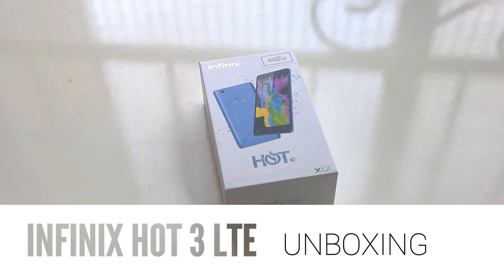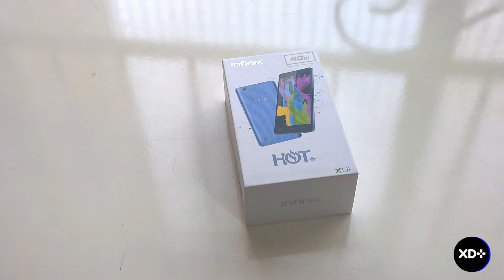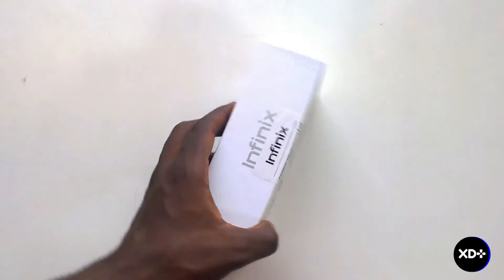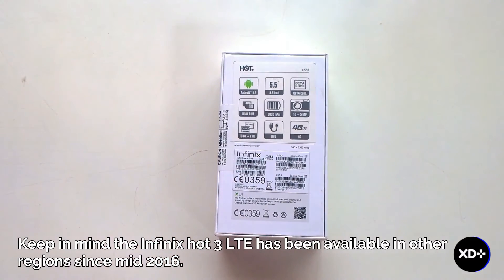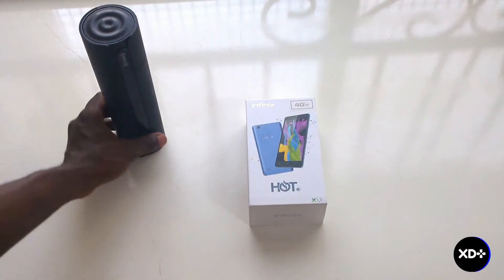Hello guys, welcome to another video. Today we are going to be unboxing the Infinix Hot 3 LTE. You heard that right — Hot 3, the phone that's over a year old from Infinix. They decided to bring it back and retrofit it with 4G capability and improved some of the features as well.